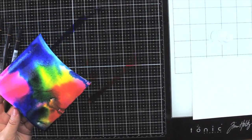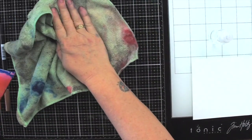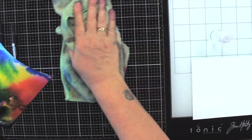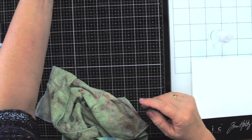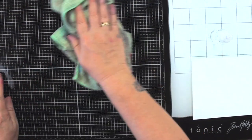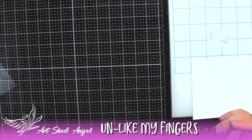I'm going to clean up this glass mat — it's the Tim Holtz mat, which I've done a review on. I love it because it's so easy to keep clean.